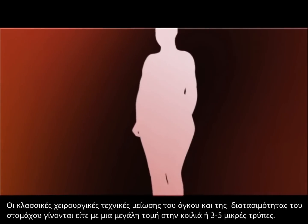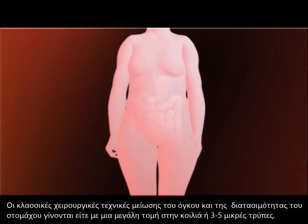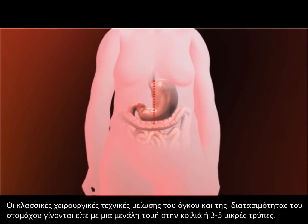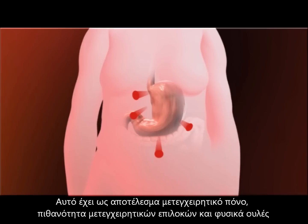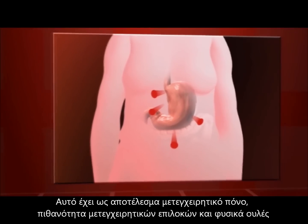Standard surgical techniques for gastric restriction or reduction require either a single large incision or three to five keyhole incisions in the abdomen, posing medical risks, some pain, and leaving scars.